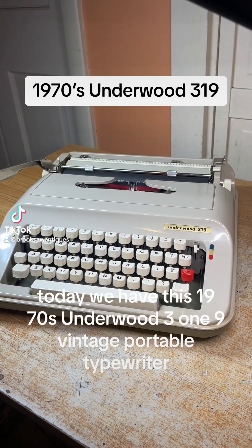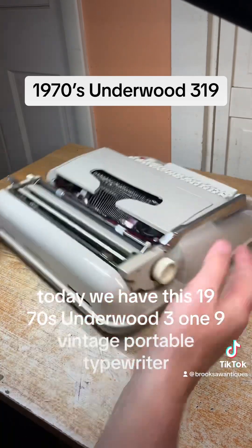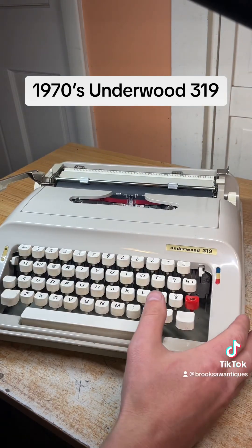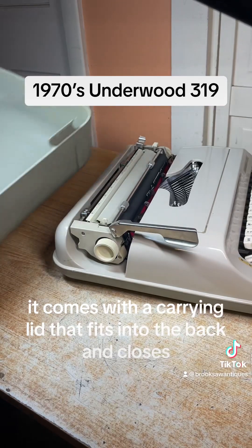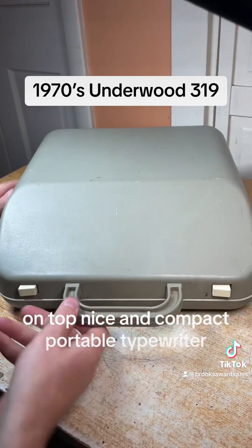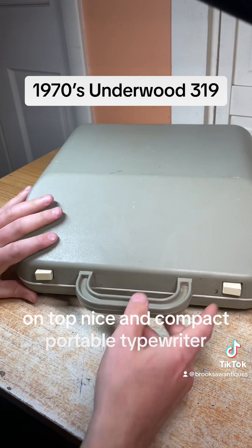Today we have this 1970s Underwood 319 vintage portable typewriter, made in Spain. I'm going to show you how to use the functions and make sure they all work. It comes with a carrying lid that fits into the back and closes on top. Nice and compact portable typewriter.